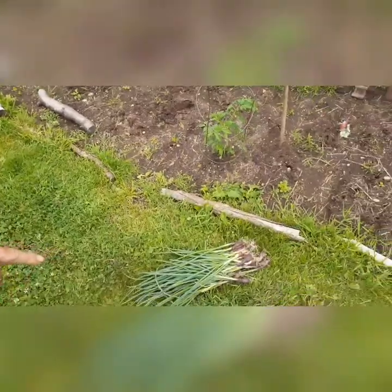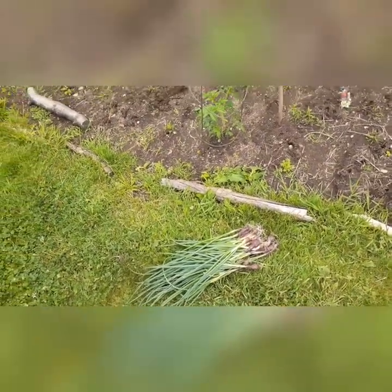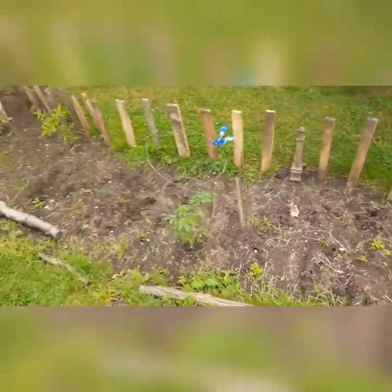I harvested a whole bunch of onions today folks, because I've got a whole bunch of cucumbers going in here. Called multi-tasking.